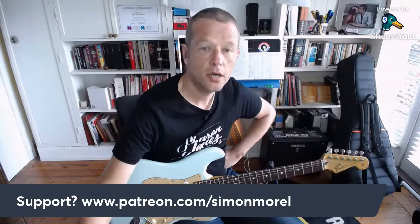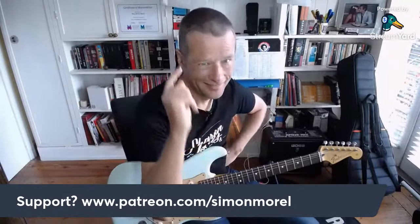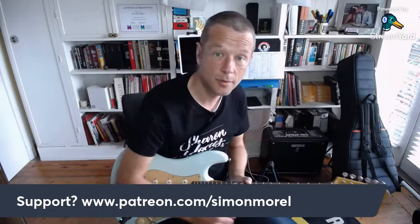Thanks so much for watching. If you have any questions about the Patreon channel - every single chart, every single song, every single lesson I do here on YouTube has a chart and that's available at Patreon forward slash Simon Morrell.